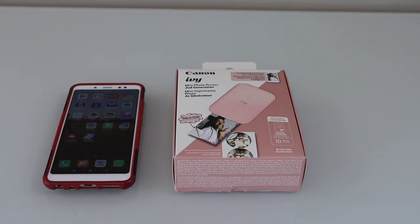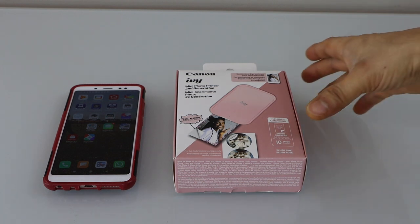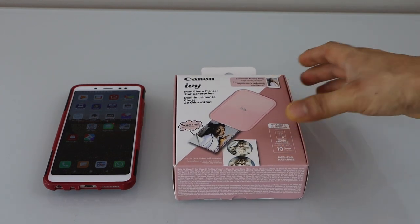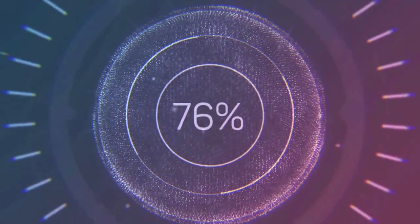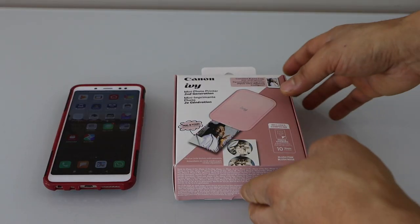In this video I am going to show you how to do the unboxing and complete setup of your Canon IB mini photo printer second generation with the Android phone. We are going to use it with the Android phone for wireless printing of photos. Let's do the unboxing.